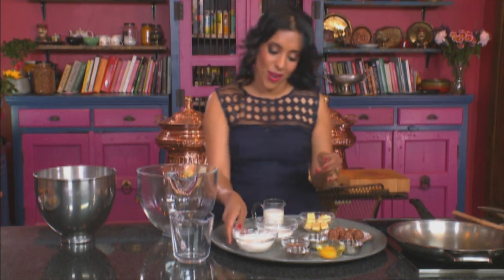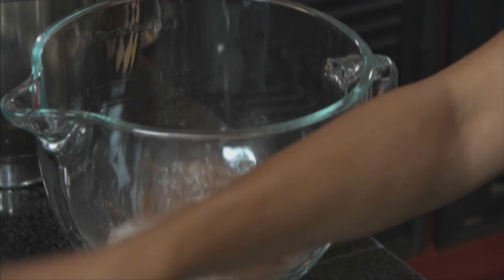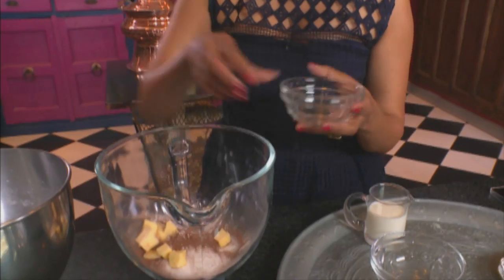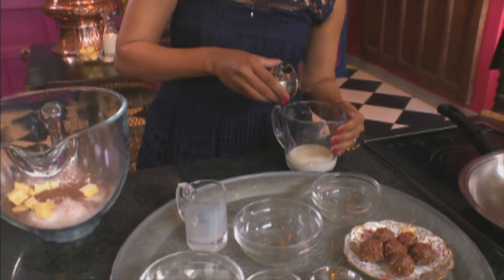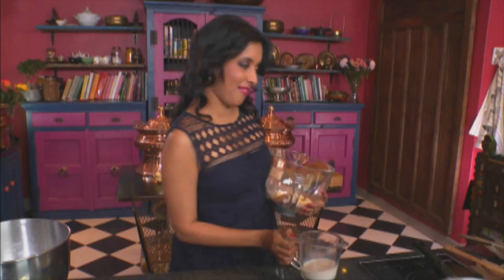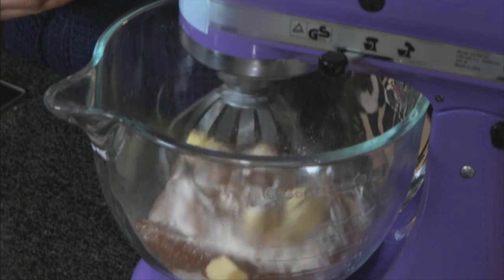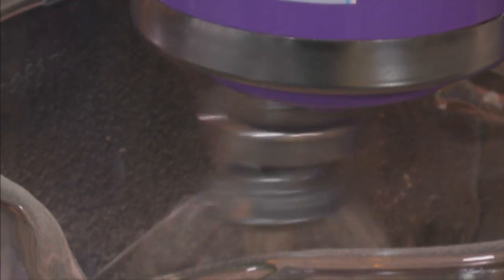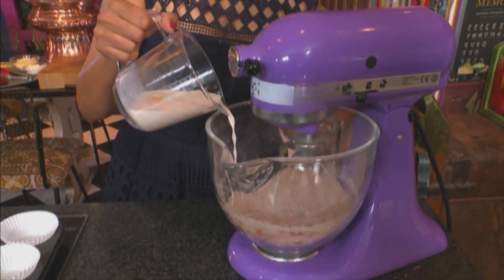Into the mixing bowl goes flour, sugar, and sifted cocoa powder, a teaspoon and a half of baking powder, a pinch of salt, and 50 grams of butter. In a jug, combine some full cream milk, vanilla essence, and one large egg. Get the beater going until the ingredients resemble a sandy consistency, then add the milk, egg and vanilla mixture and keep it going on a low speed.